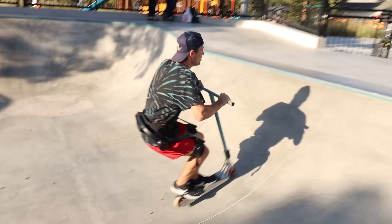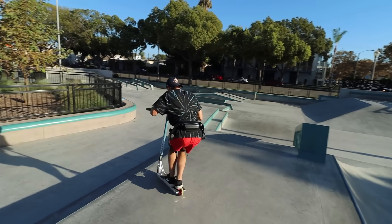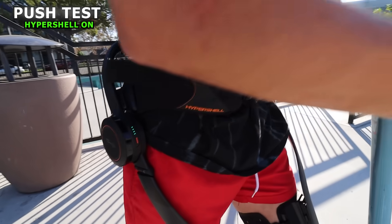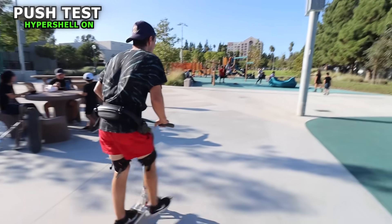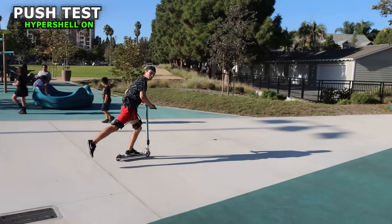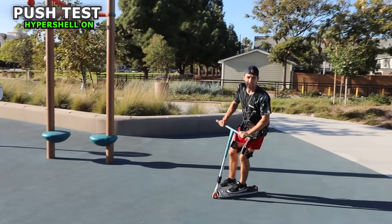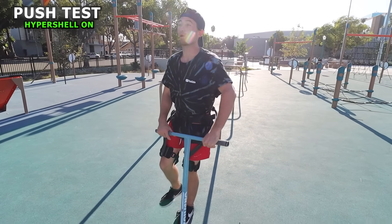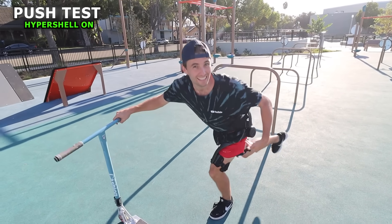We can't truly review this device unless we do it Funk Bro style. Let's take it to the scooters and see if it really makes a difference. So before we do anything, I just want to test pushing. Oh my God, it's already wanting to go. Whoa, it's like auto doing it — it's making me go faster than I want to go. You have to bend your leg down to push. It's doing the pump and the leg squat, and the Hypershell is doing all of it.